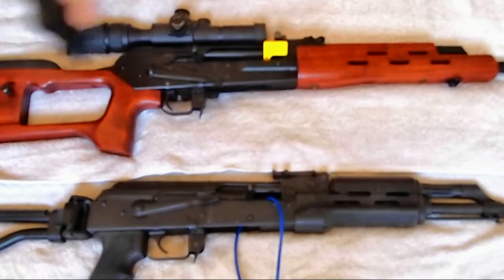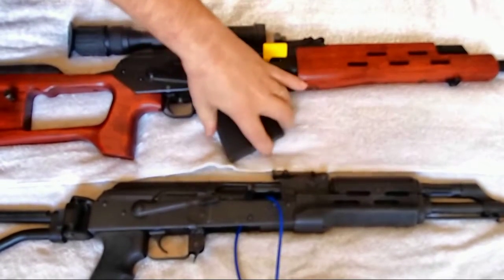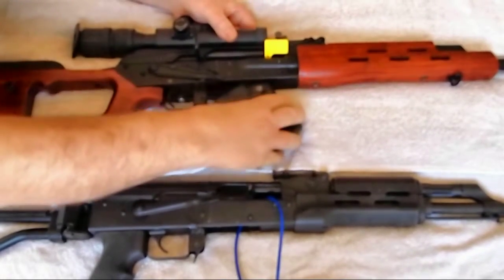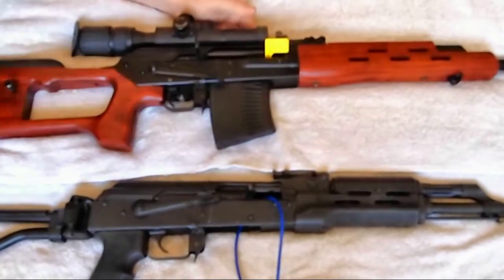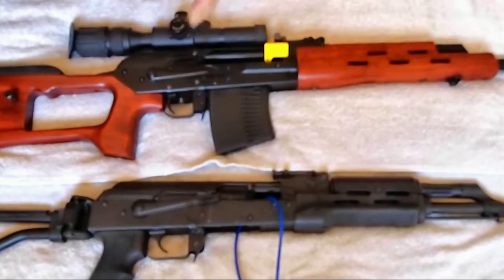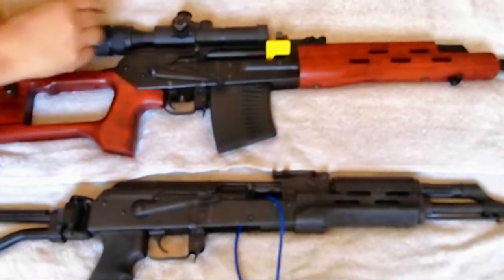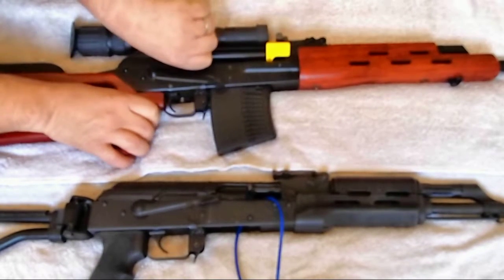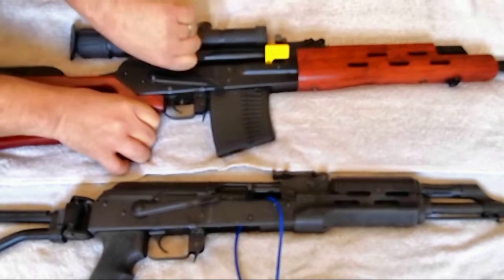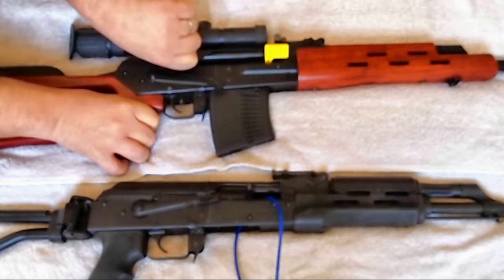If we go ahead and put the magazine in — again, the magazine is empty — we see that it's not going anywhere. Pushing, shoving, nothing. To cycle it, you've got to pull back on the bolt. At this time, I want you to watch the trigger, because as we pull back, the trigger rolls forward. So whatever is holding the bolt back is part of the trigger mechanism.